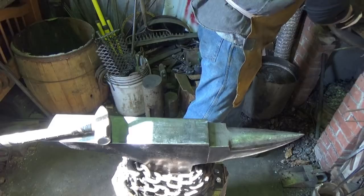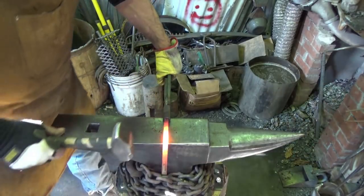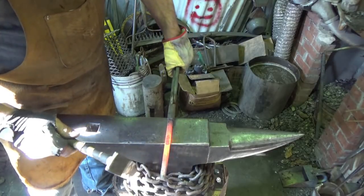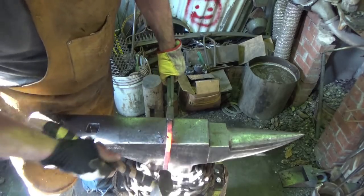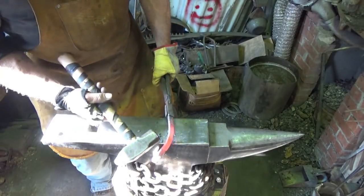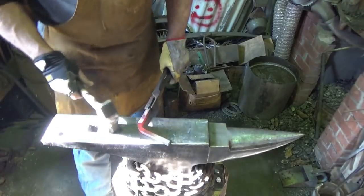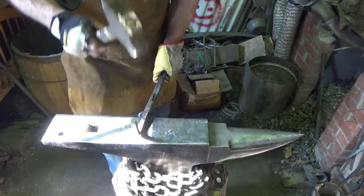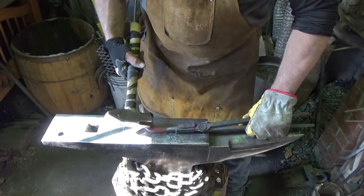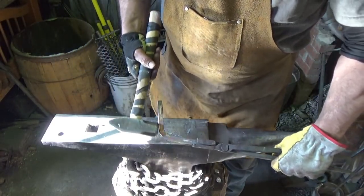One thing he mentions about bending in general - you want to have a good heat on there when you go to make your bend. He also indicates that placing a heavy sledgehammer right at the bend point, if you have somebody to help you, would make it easier. I'm going to go over the edge of the anvil, guess where the center is, and just bring that around. Notice how the top curved up - that's just the way it goes when you're working alone.